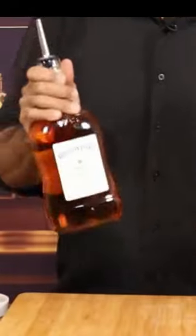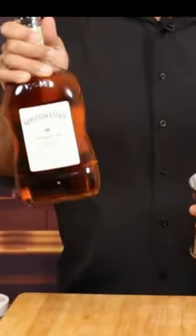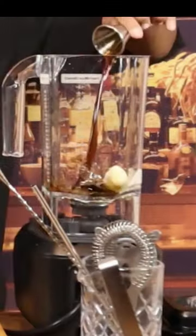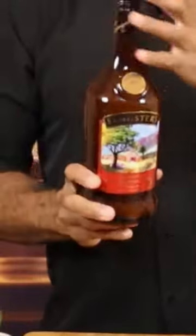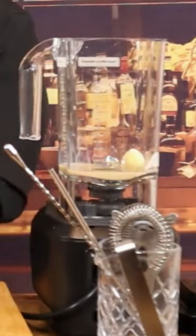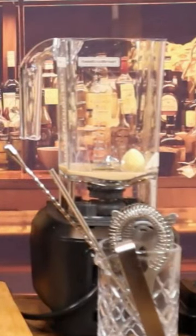For the hummingbird I'm going to start with half of a banana, one ounce of Appleton Signature Blend Gold Rum, half ounce of coffee liqueur, one and a half ounce of Sangster's original Jamaican Rum Cream, and three quarters of an ounce of grenadine.